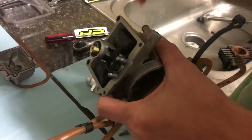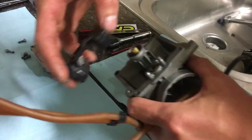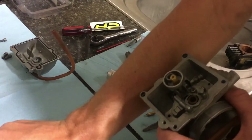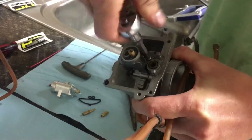Push out your float pin — do this over a safe space where you won't lose it — and then remove your float assembly and seat assembly and set that off to the side. It's important that you set the proper float height when you assemble your carburetor. Your retailer can give you those specifications.